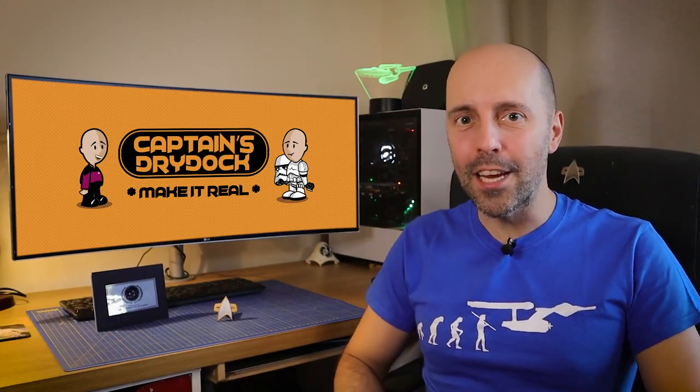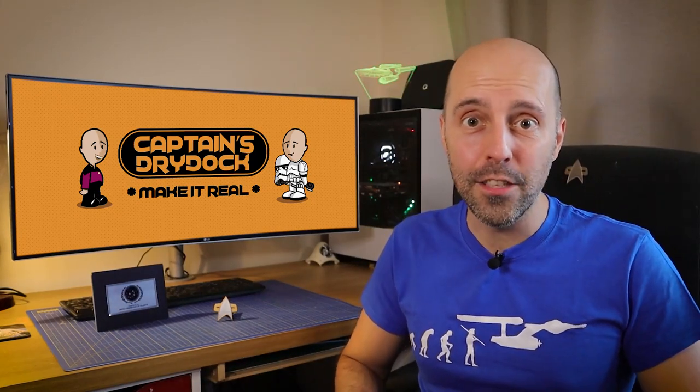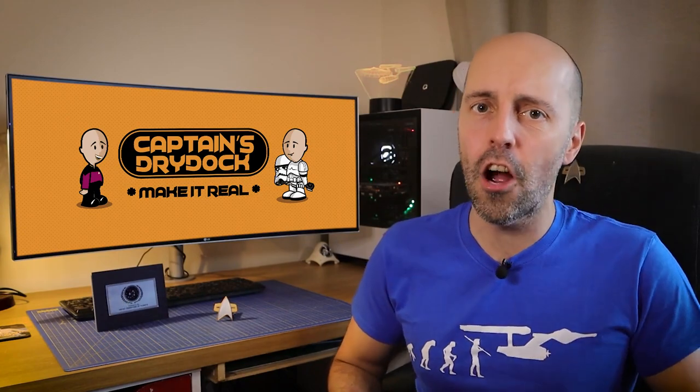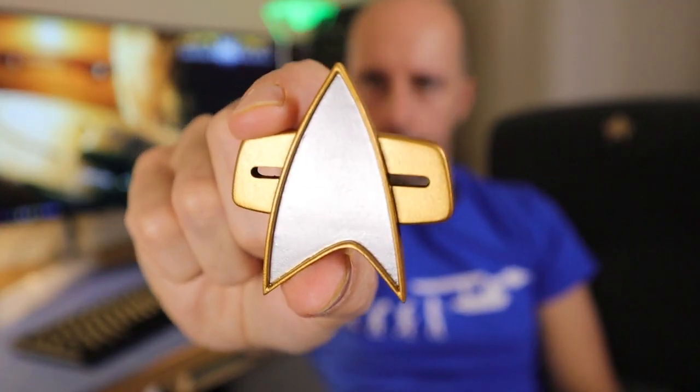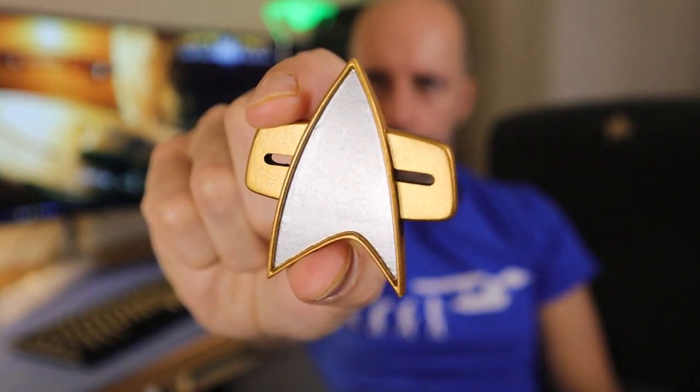Hello and welcome to another episode on Captain's Dry Dock. In the dry dock today we are making the Star Trek Voyager, Deep Space Nine, and Star Trek: The Next Generation Movies communication badge, and I will show you how I made it.